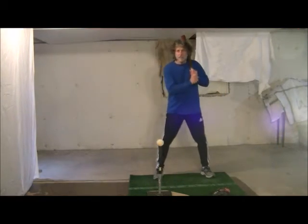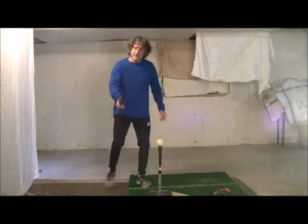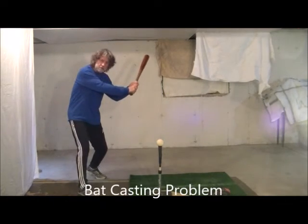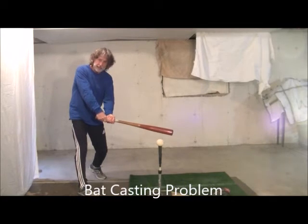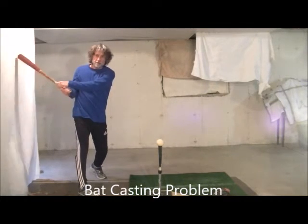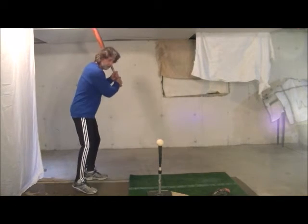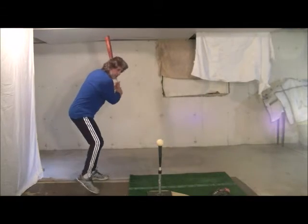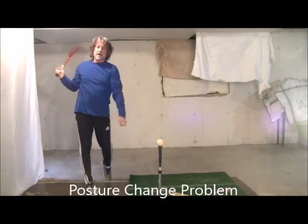This is usually caused by a few reasons. The first reason would come from the casting of the bat — we tend to send the bat out away from the body, creating that downward action at contact and creating the ground ball. The second action that could create a ground ball would be a posture change. As the hitter is swinging, their body raises up and they hit the top of the ball.